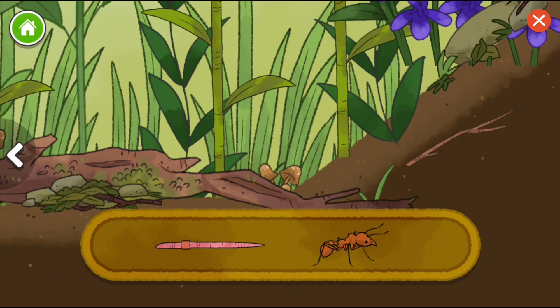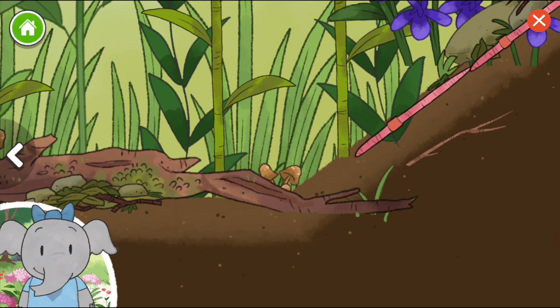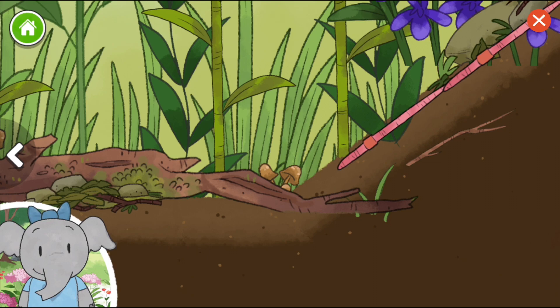Worm. Leaf cutter ant. Earthworms make tunnels by eating the soil. I notice each time we add to the habitat, new plants and animals can live there.